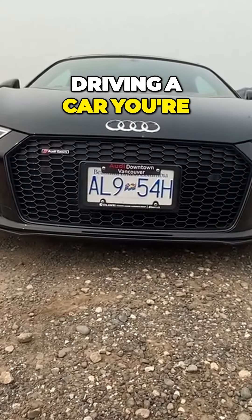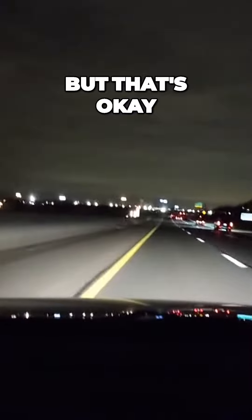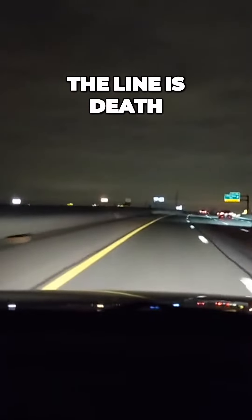So you have to know your limitations. And if you're driving a car you're unfamiliar with, you need to be going slower — 60, 65. Things move a little bit slower, but that's okay, you'll be alive. The faster you go, the closer you get to the line. The line is death.